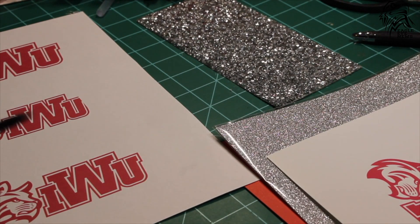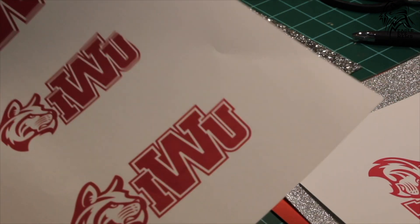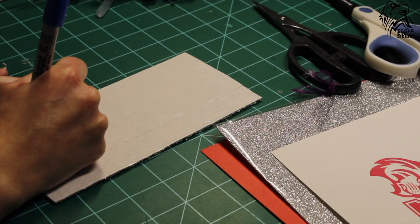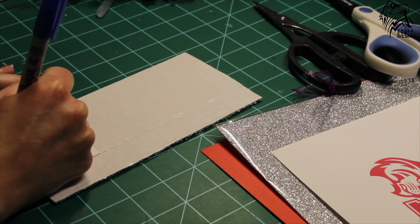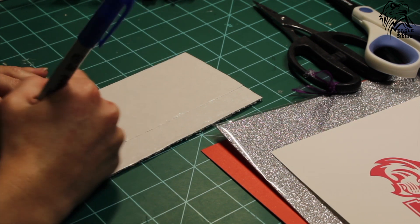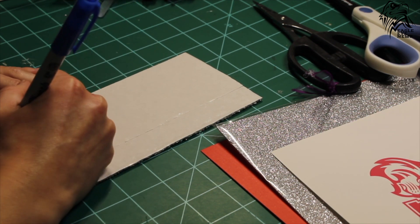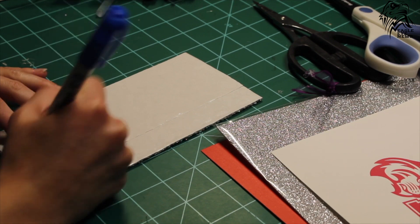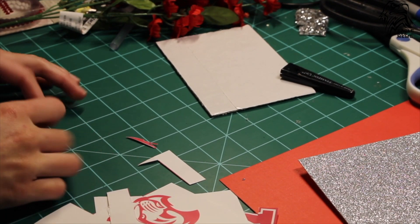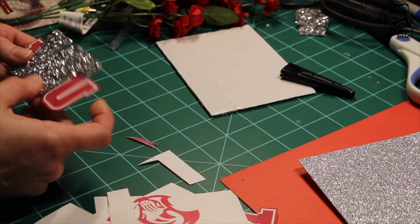First, take the logo of your school on normal paper and make sure it is the size you want going onto your grad cap. Cut out that logo and choose an accent layer that you want to stand out. Then take that letter, cut it out, and flip it over onto the back side of the jewel sheet. Trace the letter and cut it out onto the jewel sheet. Then cut out the logo of your school on the photo paper and stick down the letter that you cut out of the jewel sheet.